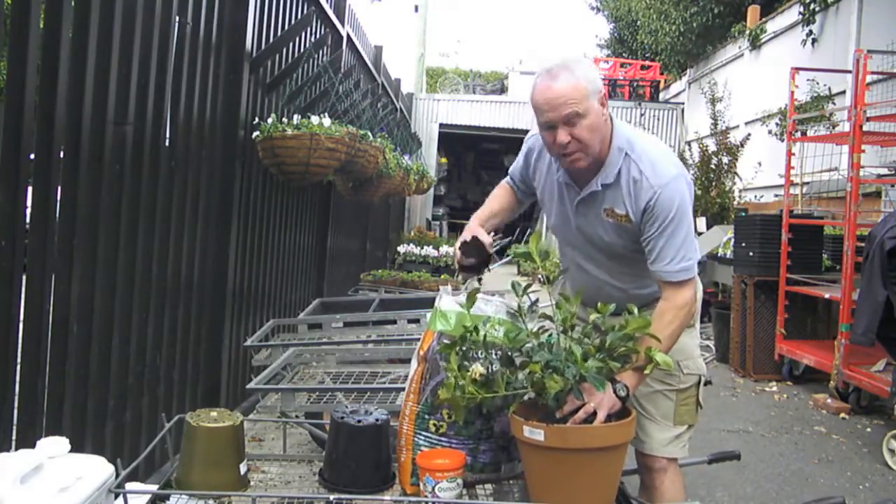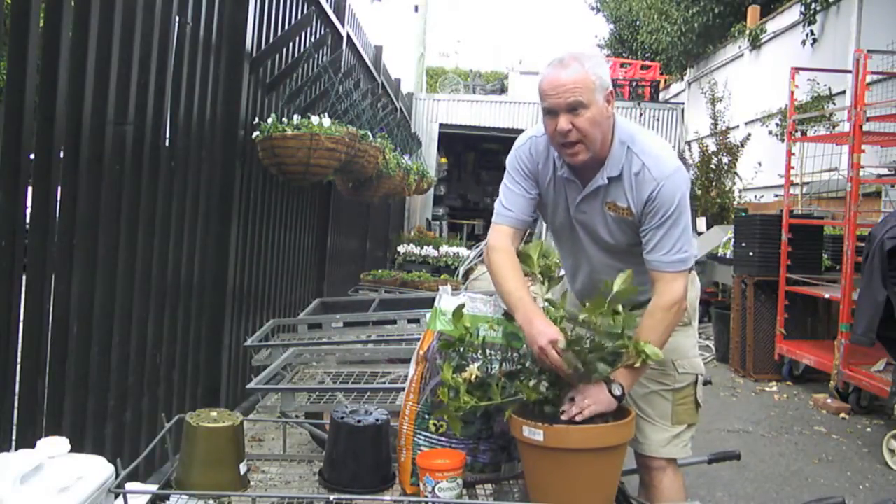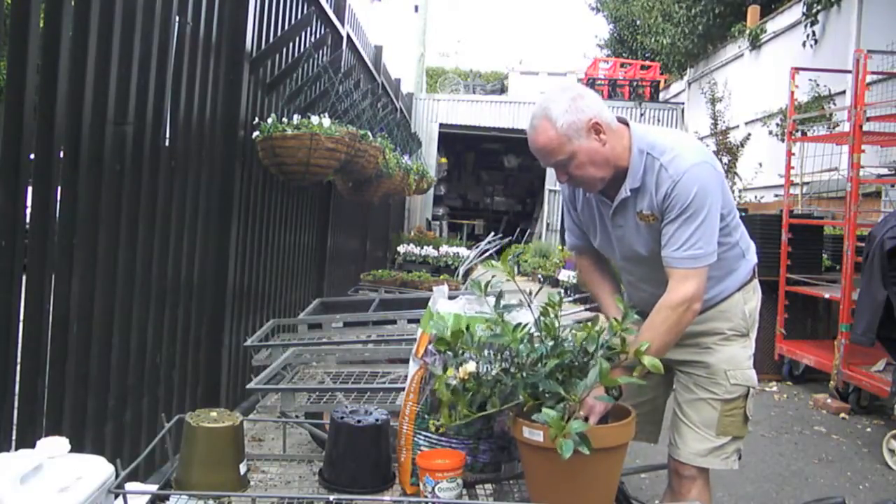There are only three plants I plant deeper than what they were in the pot, and that's tomatoes and lilacs. Everything else, I make sure the surface roots are visible at soil surface level.